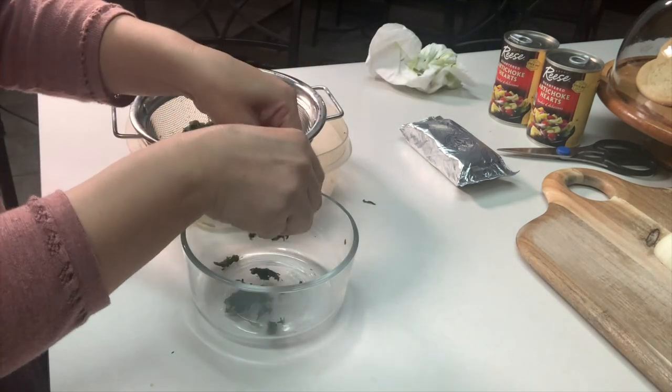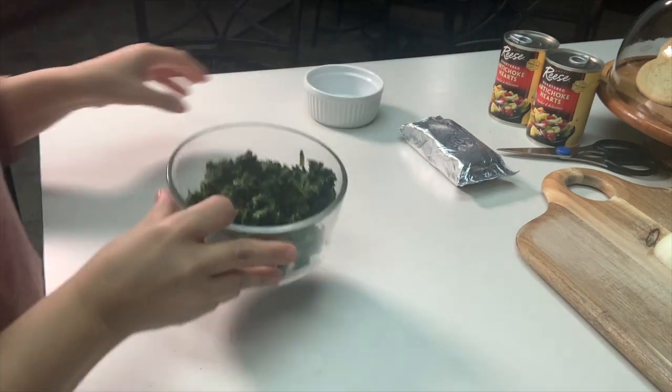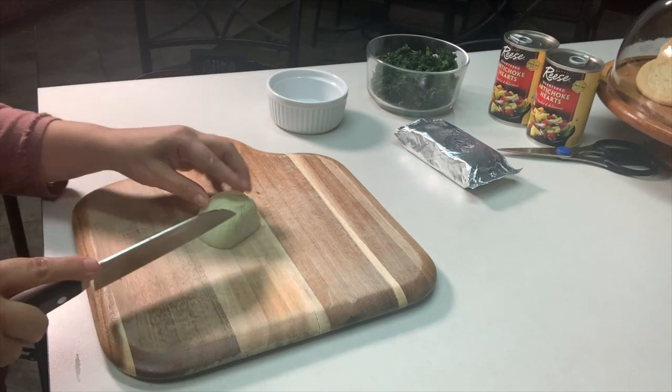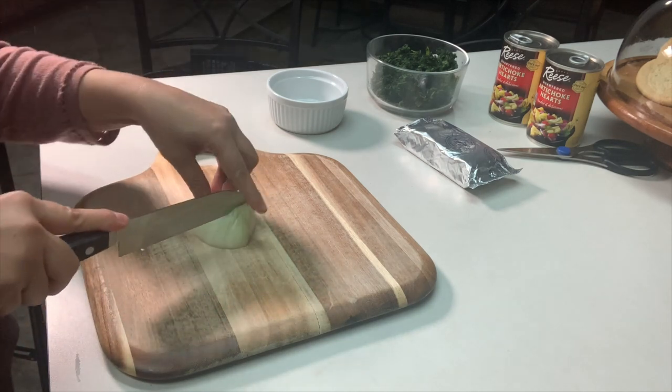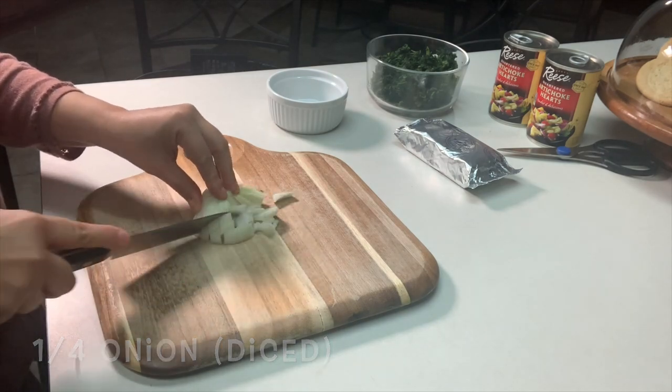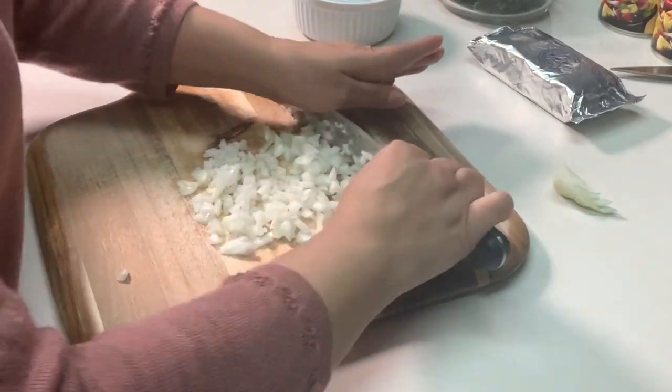Separate it a little bit with your hands and place it in a bowl temporarily. I like to prep and have everything ready in advance. Now we're going to need a small piece of onion — about a quarter of an onion — and you just want to cut and dice this up.